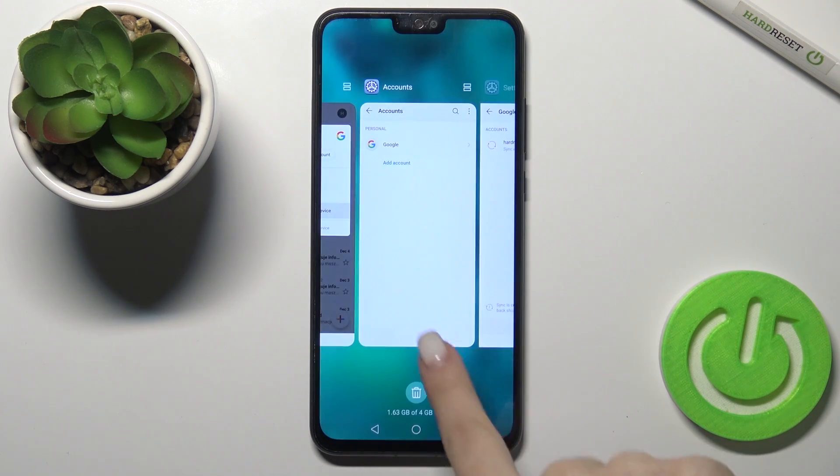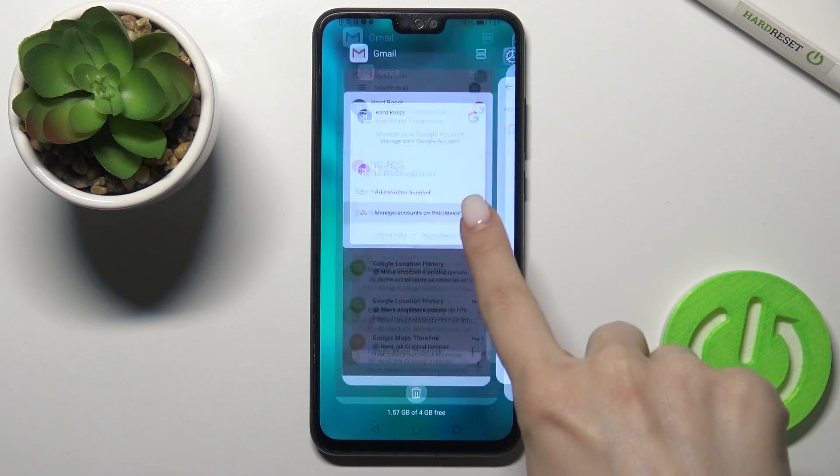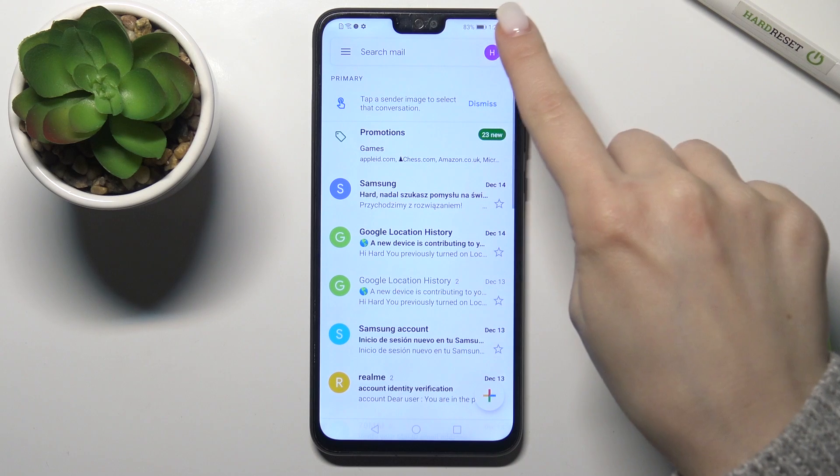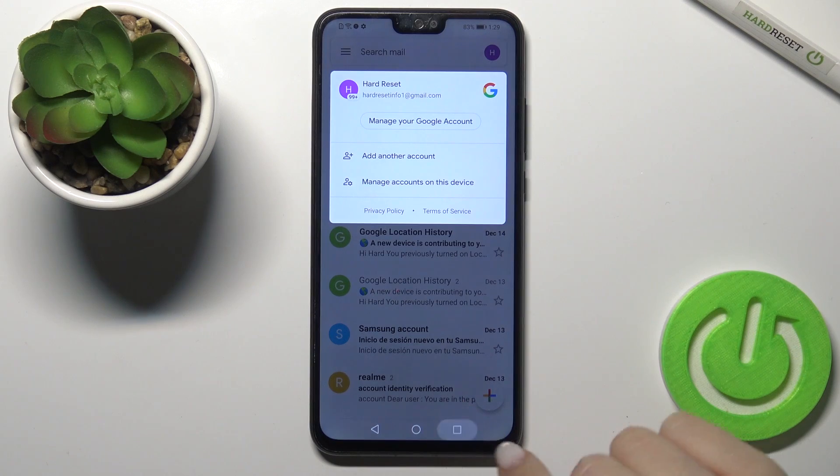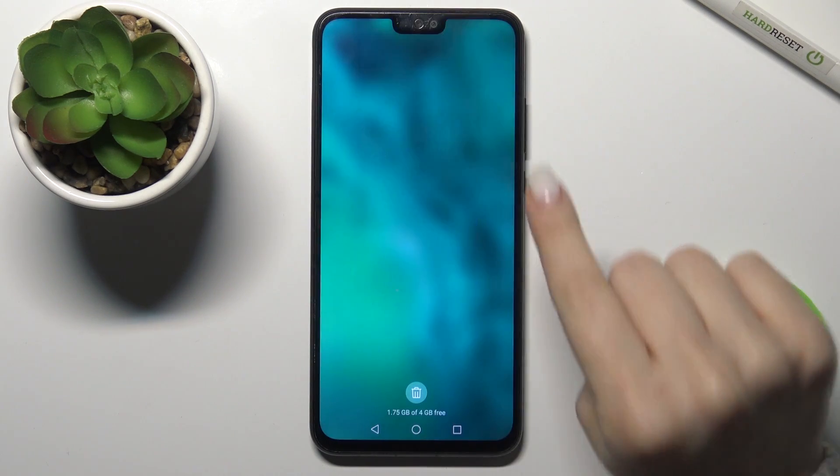As you can see, we now have only one Gmail account. If you go back to the Gmail application, you'll see only one logged-in account. That's how it looks.